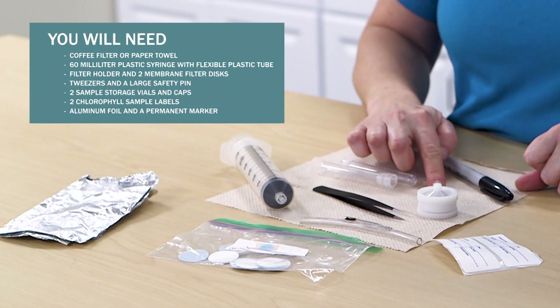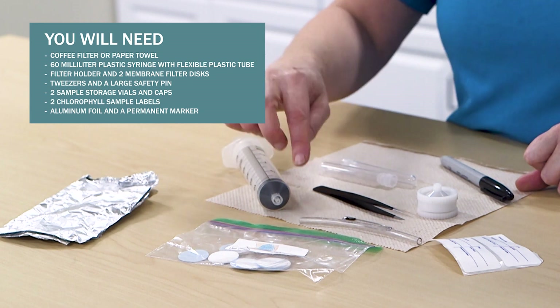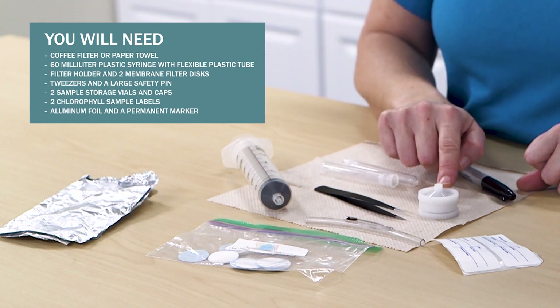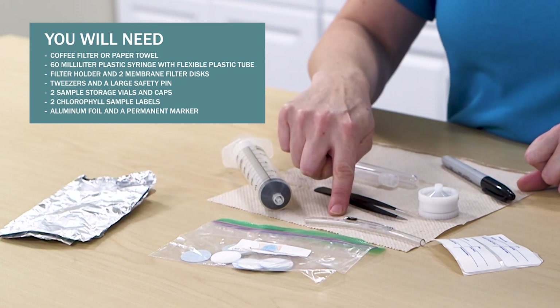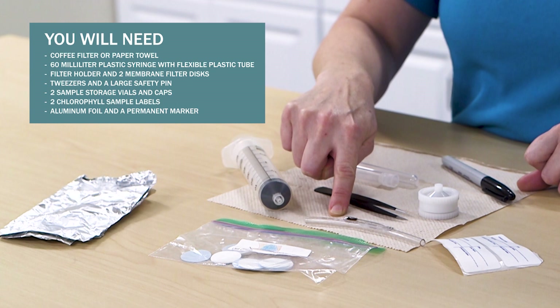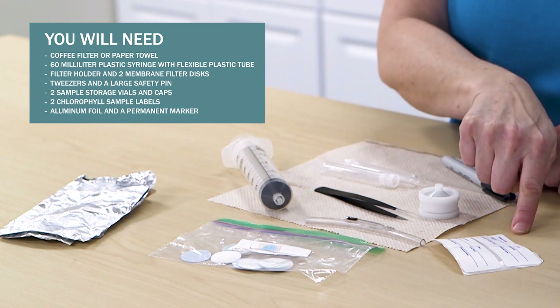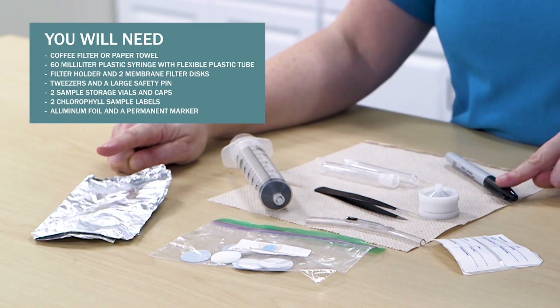You will need: a coffee filter or paper towel, a 60 milliliter plastic syringe, flexible plastic tube, filter holder, two membrane filter discs, tweezers and a large safety pin, two sample storage vials and caps, two chlorophyll sample labels, aluminum foil, and a fine tip permanent black marker.